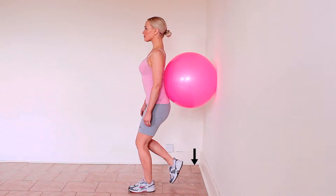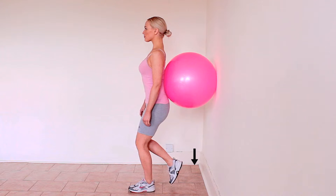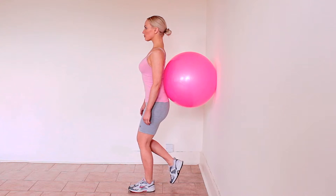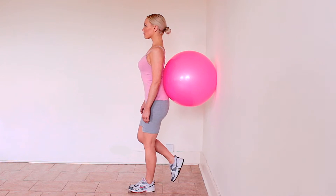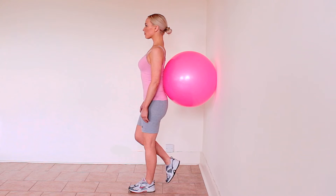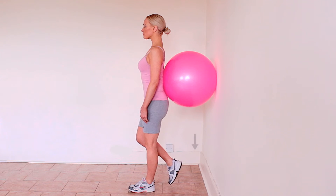Place a Swiss ball behind your lower back and place your feet two feet from the wall. Lift one leg off the floor and bend your knee to the quarter squat position. Make sure when you squat you keep the middle of your kneecap in line with the middle toes of your foot. Do not let your knee drift off to one side.